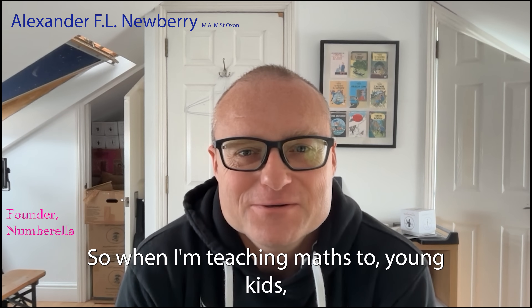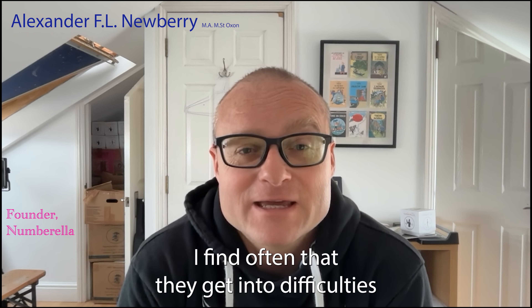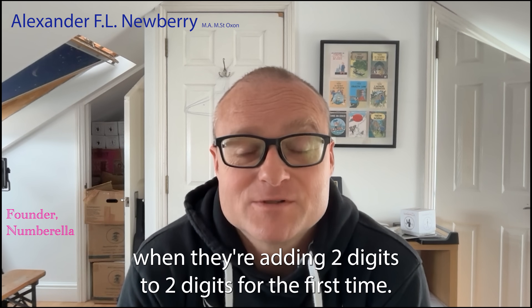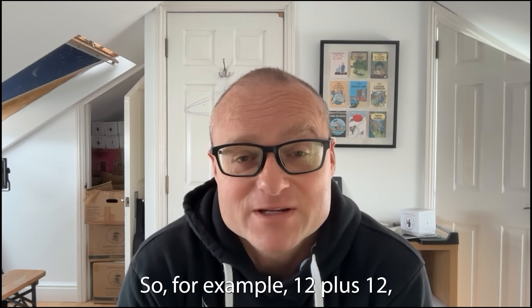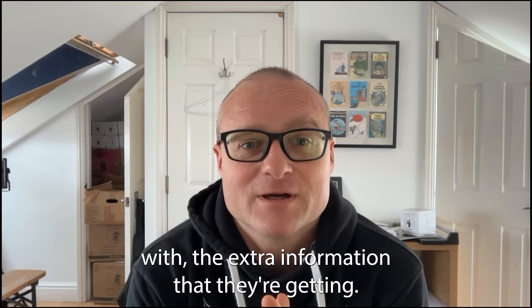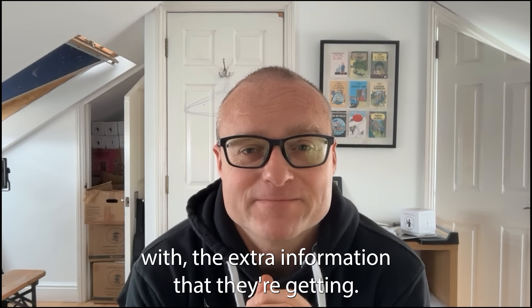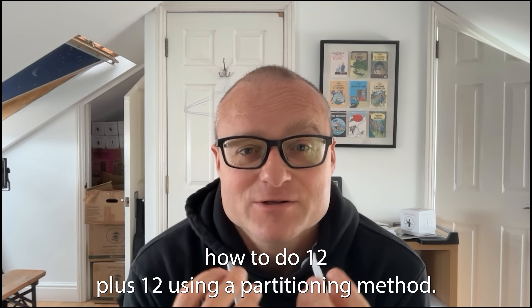When I'm teaching math to young kids, I find often that they get into difficulties when they're adding two digits to two digits for the first time. For example, 12 plus 12 can cause problems because they don't really know what to do with the extra information. In this video I'm explaining to Lucia how to do 12 plus 12.